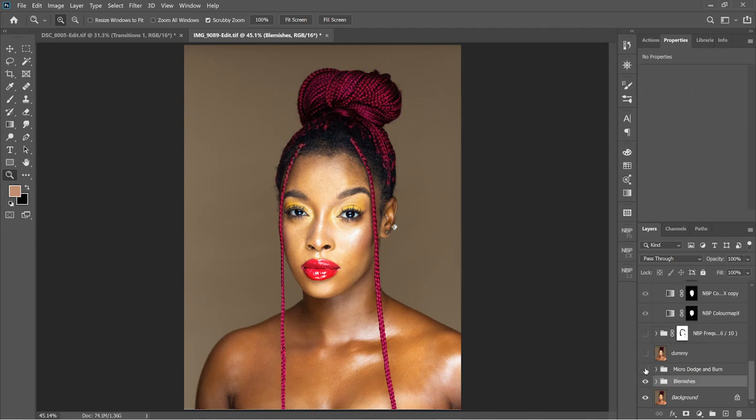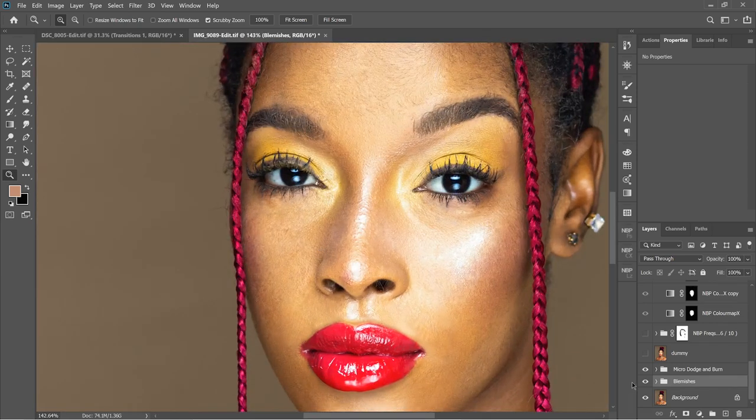After blemish removal I did some micro dodge and burn. Like I said, I'm not super into this stuff — I usually use it for the eyes to remove eye bags and things. I'm kind of still starting with it, and I don't think I'll ever get really into it because it's just so stressful. Little by little I'll start getting a handle on it — micro dodge and burn, nothing much to see there.